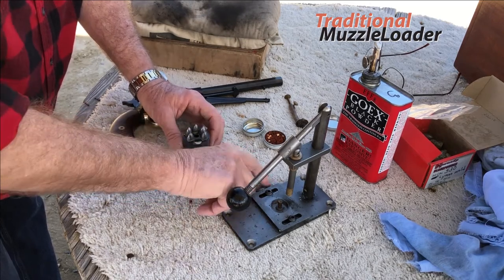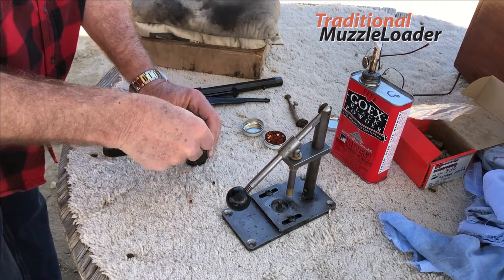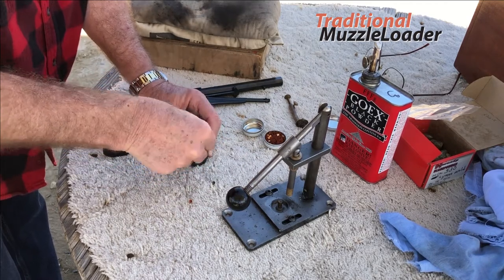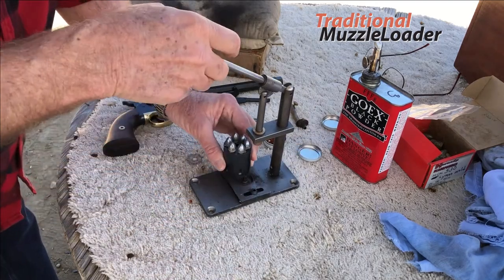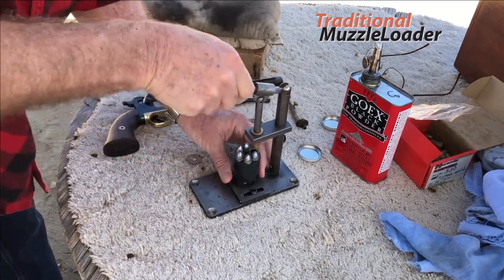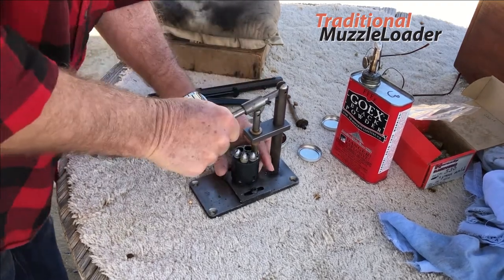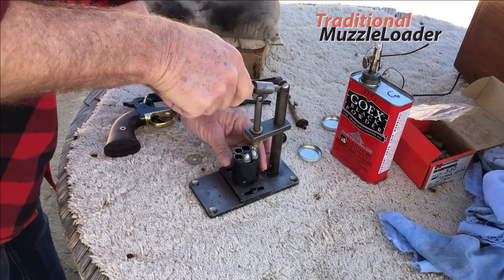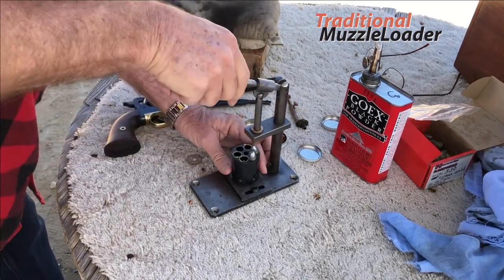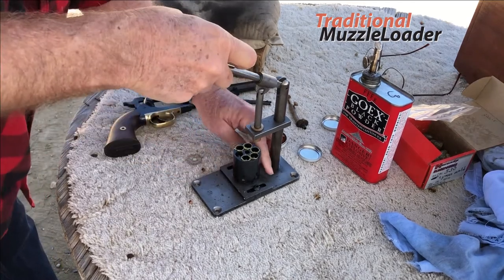The press I'm using here — I did make a new seating jag that better fits the pointed shape of the Johnston and Dow bullet. And you can see here, you'll notice that when I seat the bullets, I'm shaving off a total complete circle or a ring of lead as it's pressed down into the chamber.